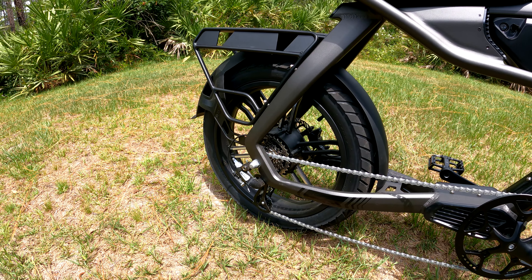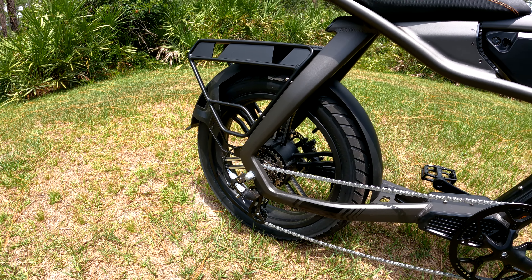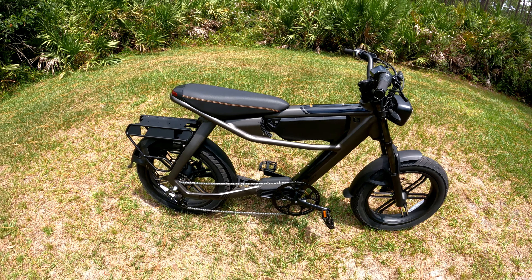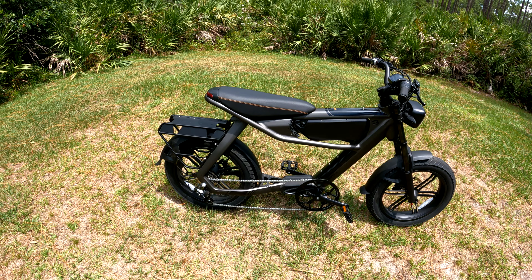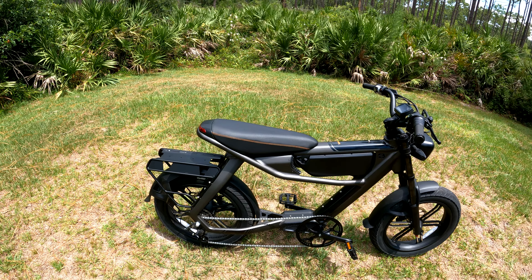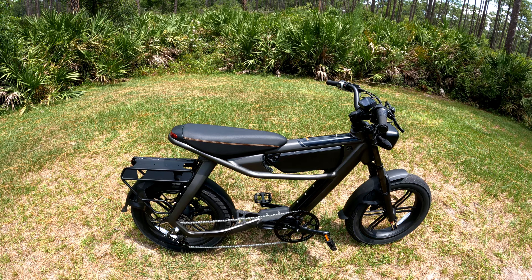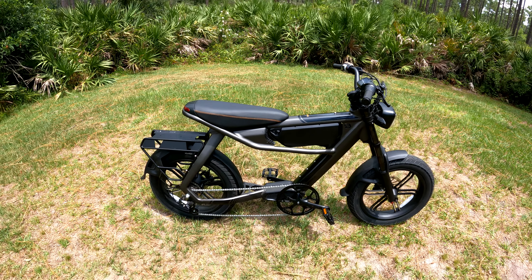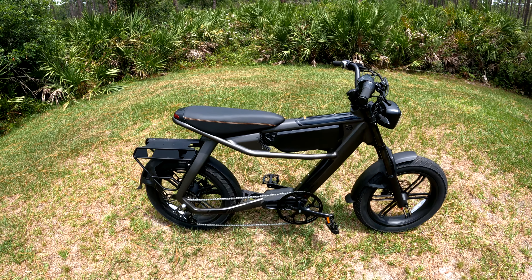Don't get fooled by that 750 watt rating because this thing can actually peak out up to 2000 watts. There are two riding modes: right now it's on class 3 mode, which can go up to 28 miles an hour and peak out up to 1200 watts. If you unlock it to off-road mode, you can actually peak out up to 2000 watts, which is really cool.